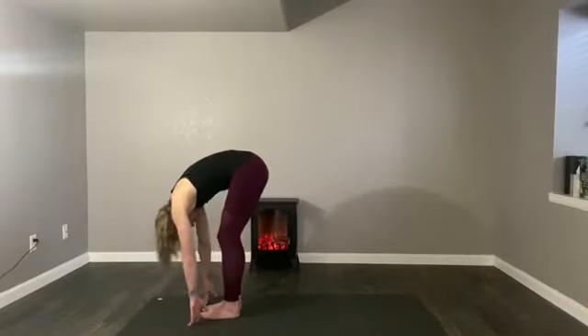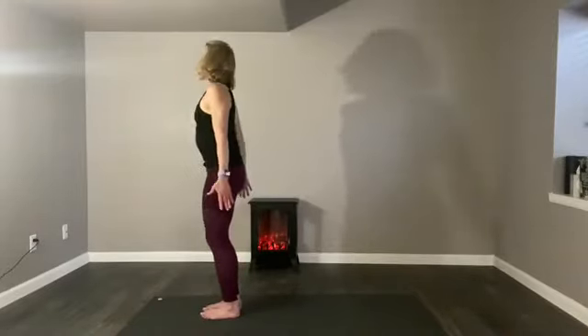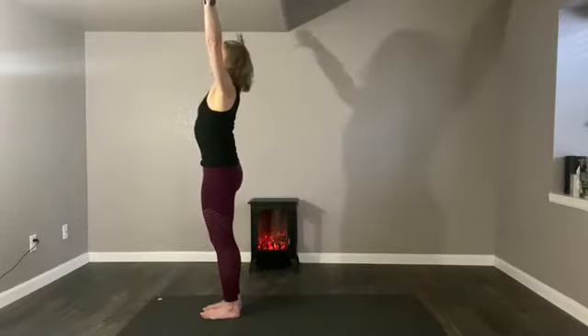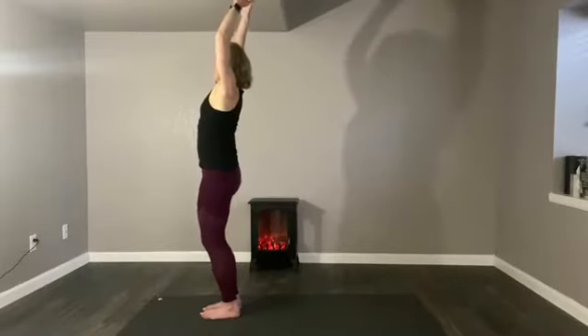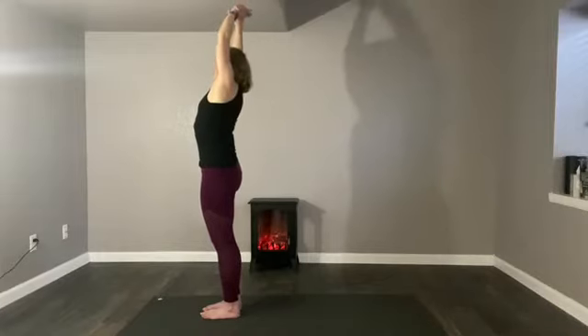Inhale, begin to roll your body up. You're unwinding, you're releasing, you're becoming. Hands extend towards the ceiling and you breathe. Take another breath here, and we'll take the similar side bends that we did on the shins — this time, instead of your left shin pressing down, it's your left foot.